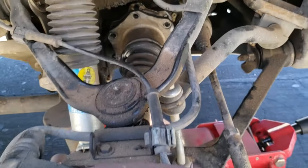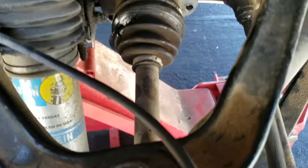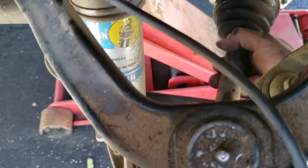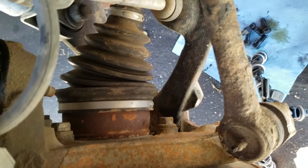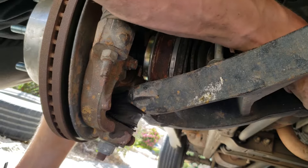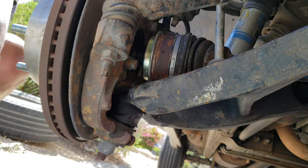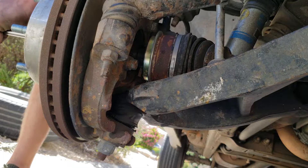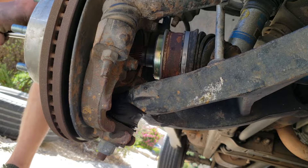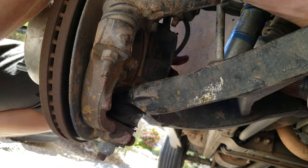All right, we got that one loose and all the ones in the back loose, so now we just have to wiggle it out of here. Just wiggle it to the side and it should pull straight out. I'll try tapping on it from the outside with one of my sockets to see if it will pop out. There it goes — it will slide out just like that.